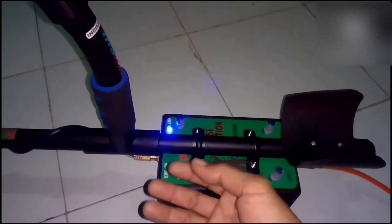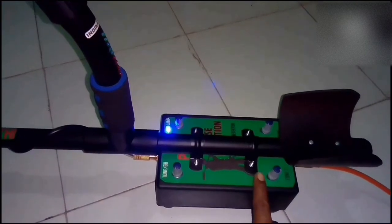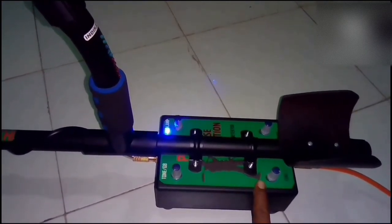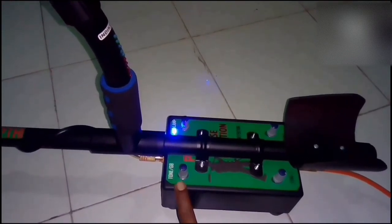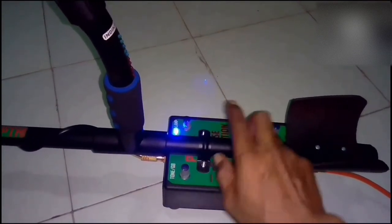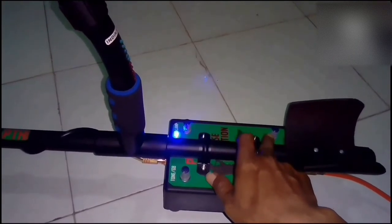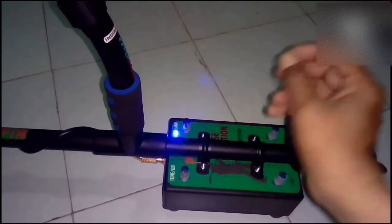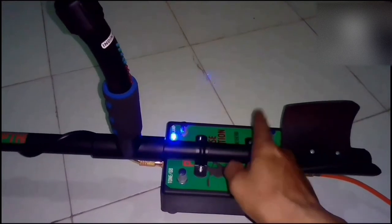Dan responnya. Nah, terus yang kedua ini, hitung dua, dibuka sedikit ya. Buka sedikit. Terus ini, yang hitung pertama — setting atau kontrol tone pertama ini — membuka atau naikkan sepuluh empat. Setelah itu, kita ke setting sensitifitas untuk membuka hingga menemukan suara. Nah, pada saat menemukan suara atau nada atau ketukan yang dihasilkan muncul, kita tutup tipis.